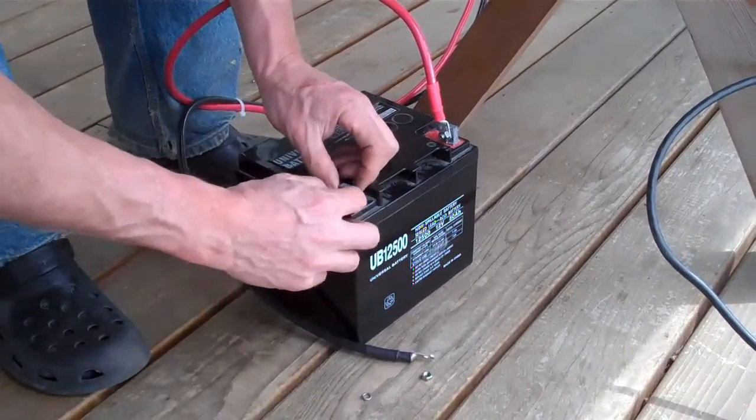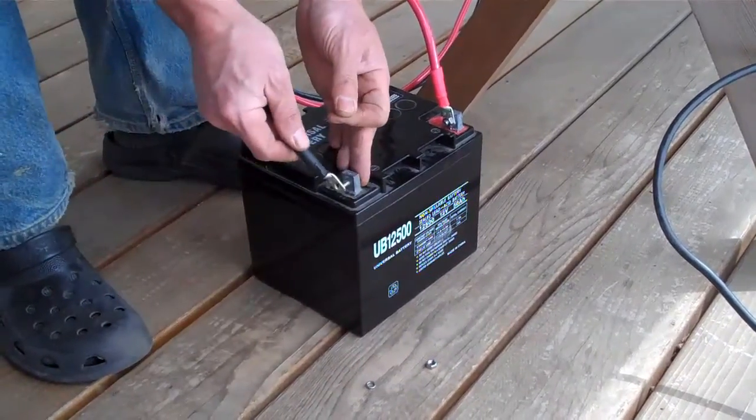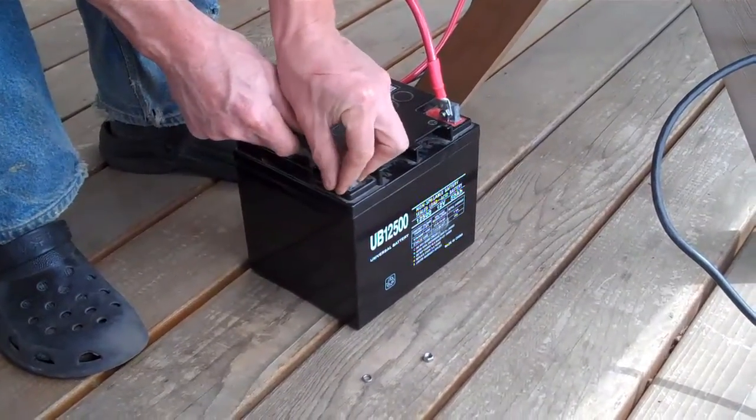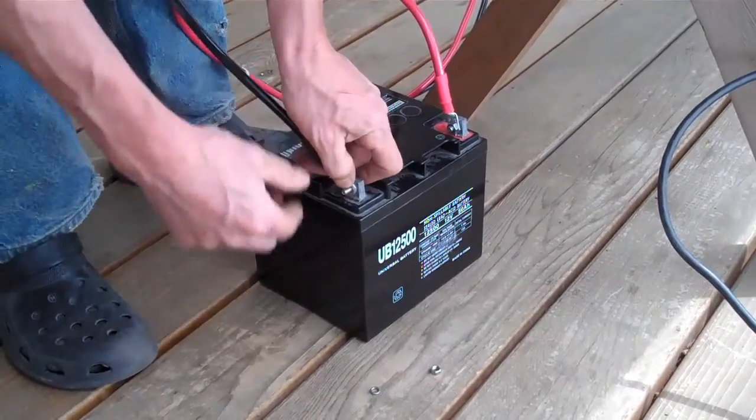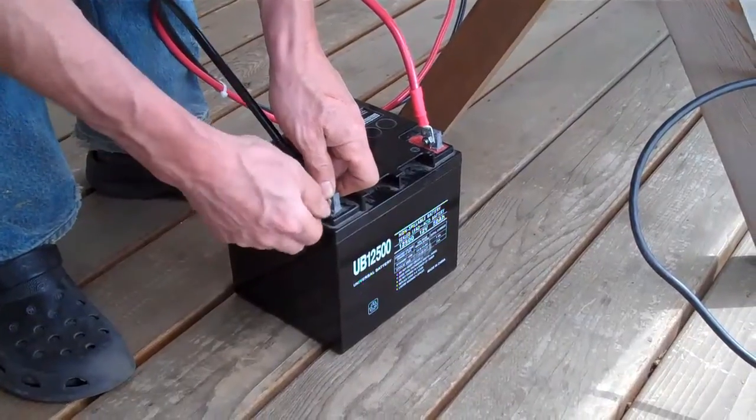Try not to drop anything through the deck. There we go — battery's connected.